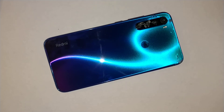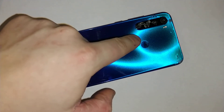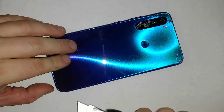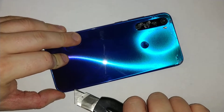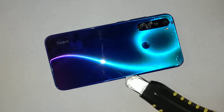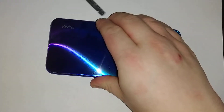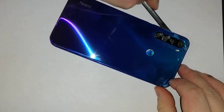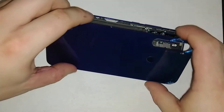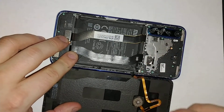Hi everyone, I'll show you how to take apart your Redmi Note 8. I already heated up the back glass so I'm just going to pop it off. Be really careful because the fingerprint sensor is attached right here on this part, so don't go too deep with your knife. I already previously removed it so mine comes off pretty easily. Here's your fingerprint sensor — you can just unplug it and pull it up.